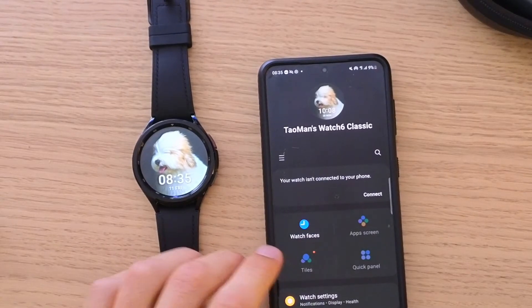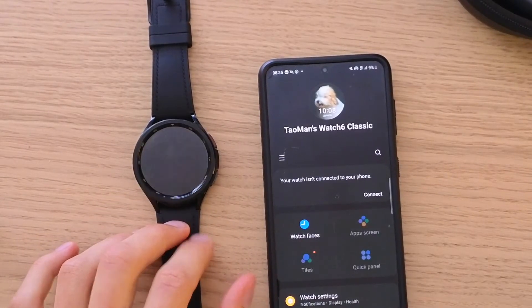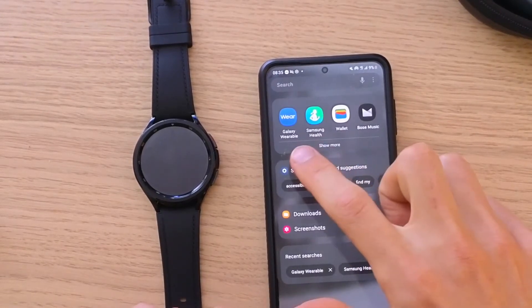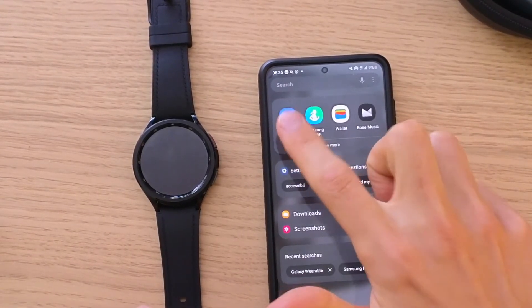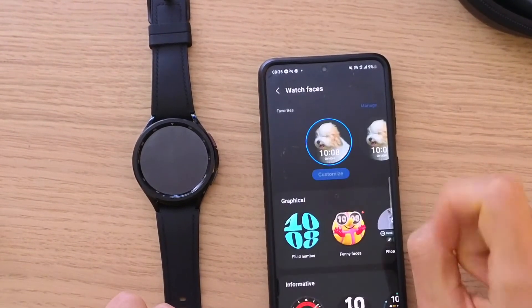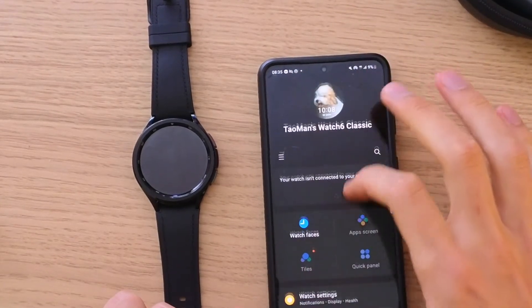First, what you have to have is a connected Samsung Galaxy Watch 6 with your phone. Then we need to go to the app called Galaxy Wearables, and when you're in the app you want to click on Watch Faces. Here you're going to find all the watch faces.